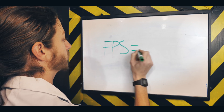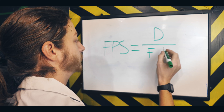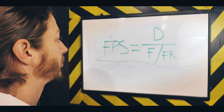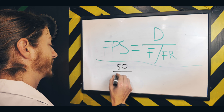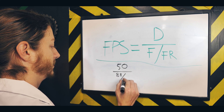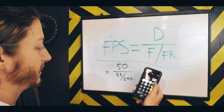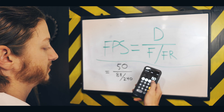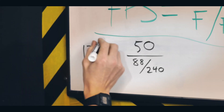Now we do the math. Feet per second equals distance divided by the number of frames counted divided by the frame rate. In our case, the distance is 50 feet, we counted 88 frames, and the frame rate was 240 fps. So: 88 divided by 240 equals 0.36, then 50 divided by 0.36 equals 138 feet per second. Ain't that easy?